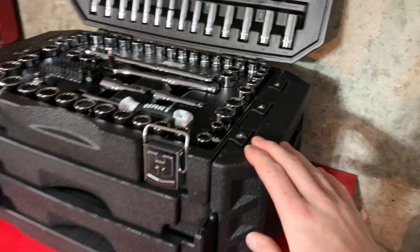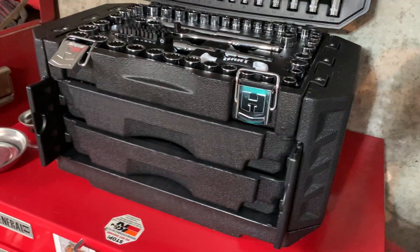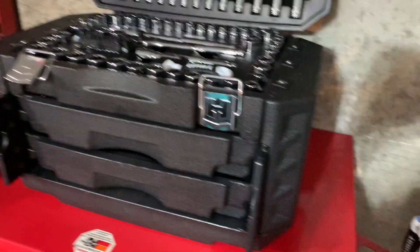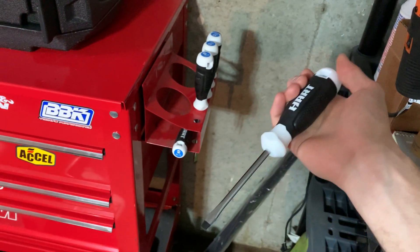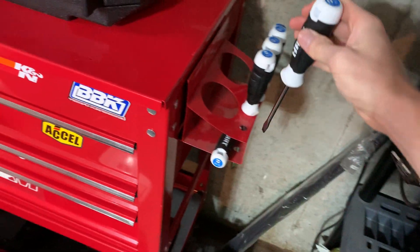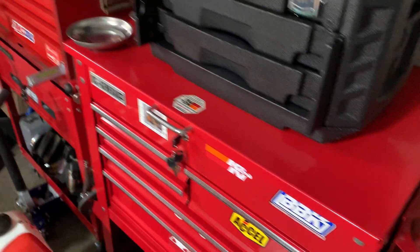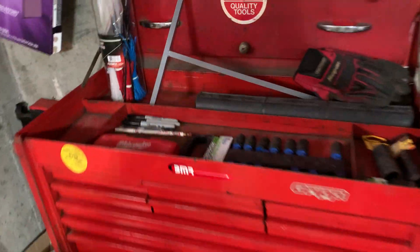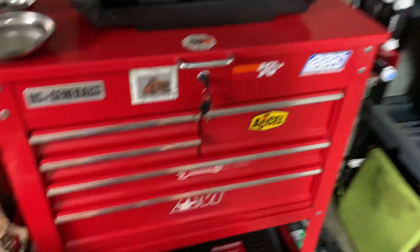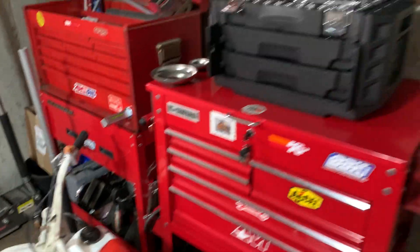I went ahead and bought the drivers as well — they feel nice, a little bit lighter than they look, but for like 10 bucks you really can't complain. Previously all I was using was the Pittsburgh or Pittsburgh Pro stuff, but I brought a lot of it to work so I can't really show you that much. It's definitely a step up, a hundred percent.